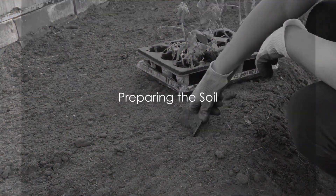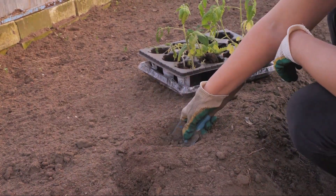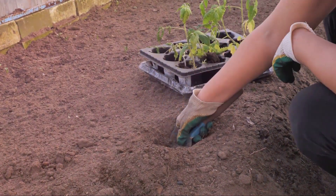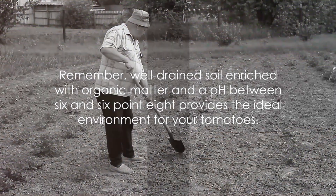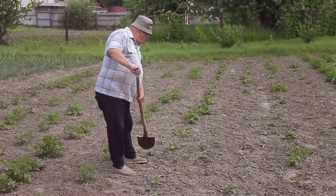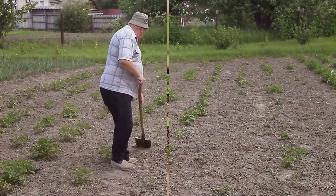In today's session we've dived into the art of growing tomatoes at home, breaking down the process into four easy-to-follow steps. First, we prepared the soil. Well-drained soil enriched with organic matter and a pH between 6 and 6.8 provides the ideal environment for your tomatoes.